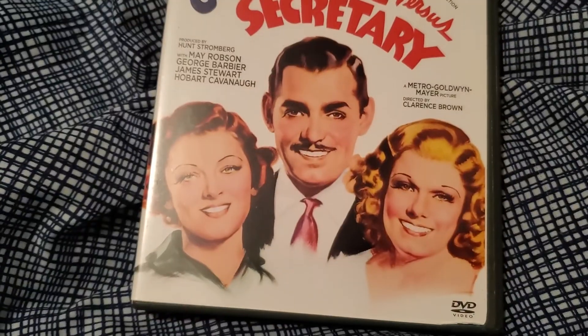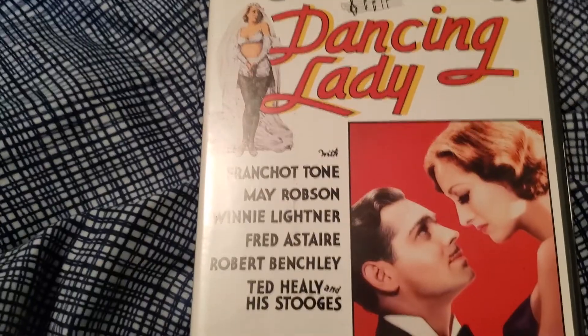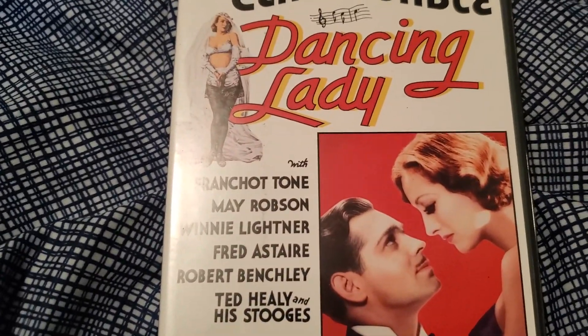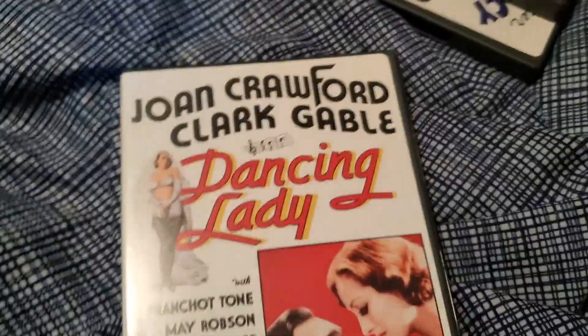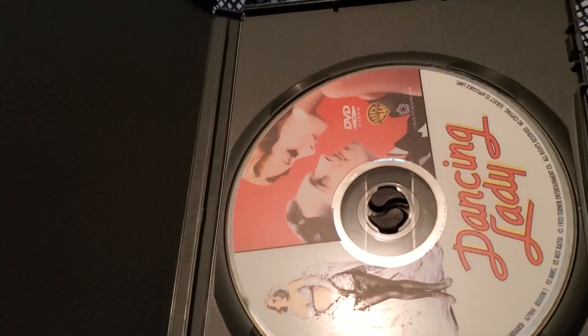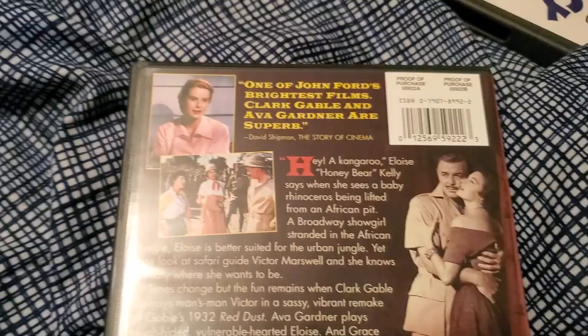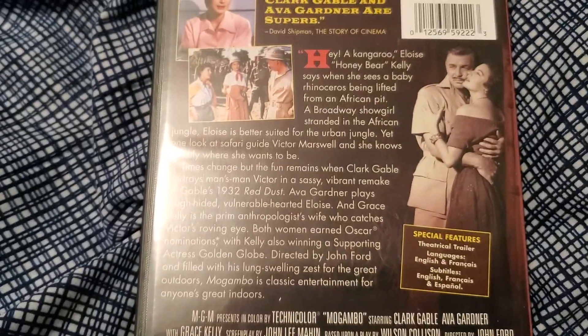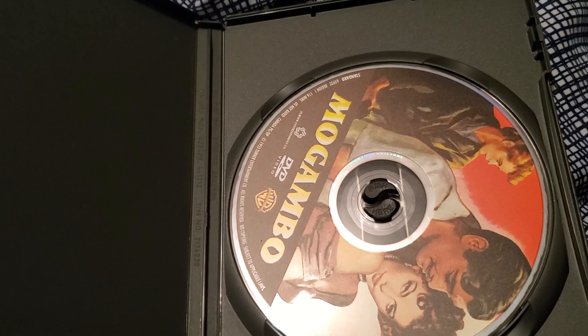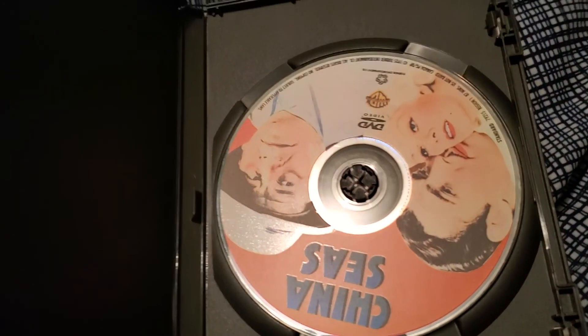Here we have Wife vs. Secretary. There's the back of the case and the disc itself. Here we have Dancing Lady — you may have noticed this is in a different order than they were listed, that's just because they were in the box this way. There's the back of the case and the disc itself. Here's Mogambo. There's the back of the case and the disc itself. Here's China Seas. There's the back of the case and the disc itself.